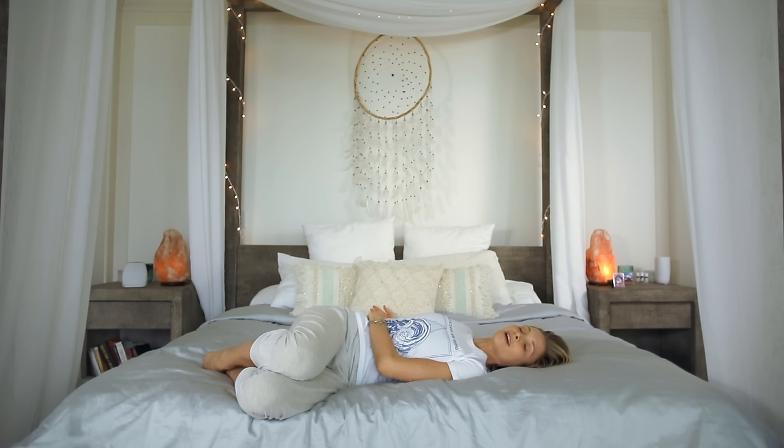The wonderful thing about doing these types of stretches on the bed is that it allows us to find this comfort — this embrace of your own bed — as you begin to gently add movement to the body.